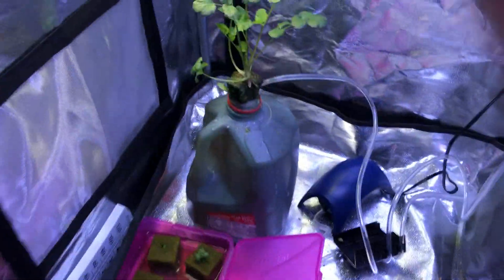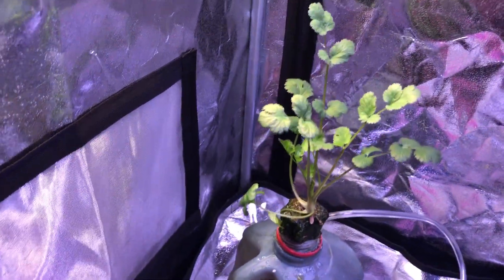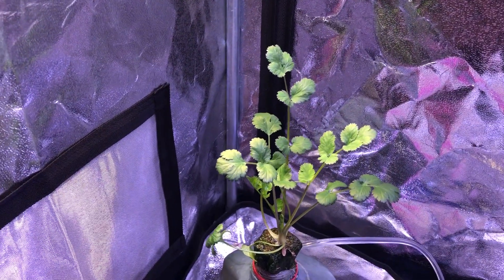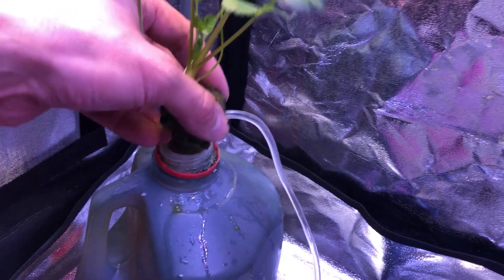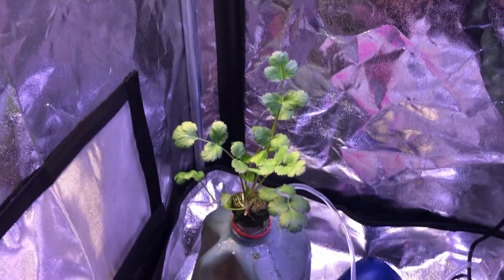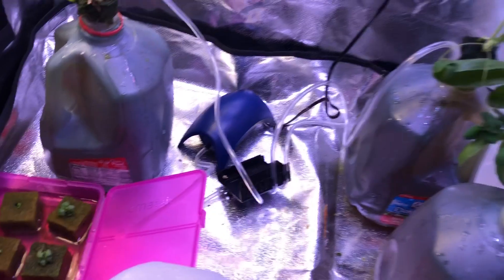Over here we've got our cilantro plant going — it's still going really, really well. It's a beautiful looking plant, and if I were planning on using it I could definitely cut it up and start using it. The roots are really healthy and strong. In this one I've got both oxygen and nutrients — I was just playing around to see how cilantro would do hydroponically, and as you can see it's done really well. It smells like really nice fresh cilantro in here.